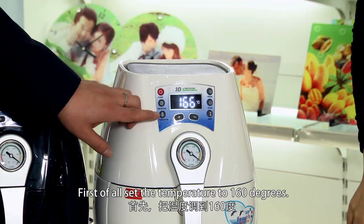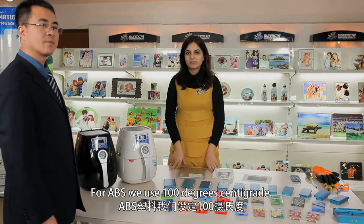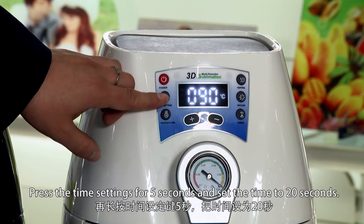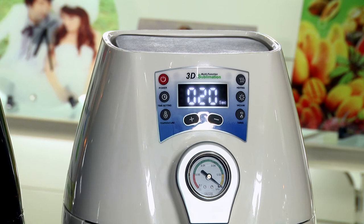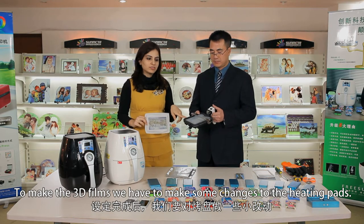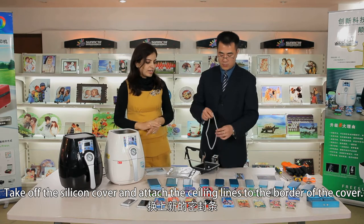First, set the temperature to 160 degrees. For different materials, we use different temperature settings — for ABS, we use 100 degrees centigrade. Now set the second temperature to warm up the film: press the temperature button for 5 seconds and set it to 90 degrees. Press the time settings for 5 seconds and set the time to 20 seconds. The transfer will take 300 seconds, so set the time to 300 seconds. To make the 3D films, we need to make some changes to the heating pad — see how our technician changes the sealing cover.